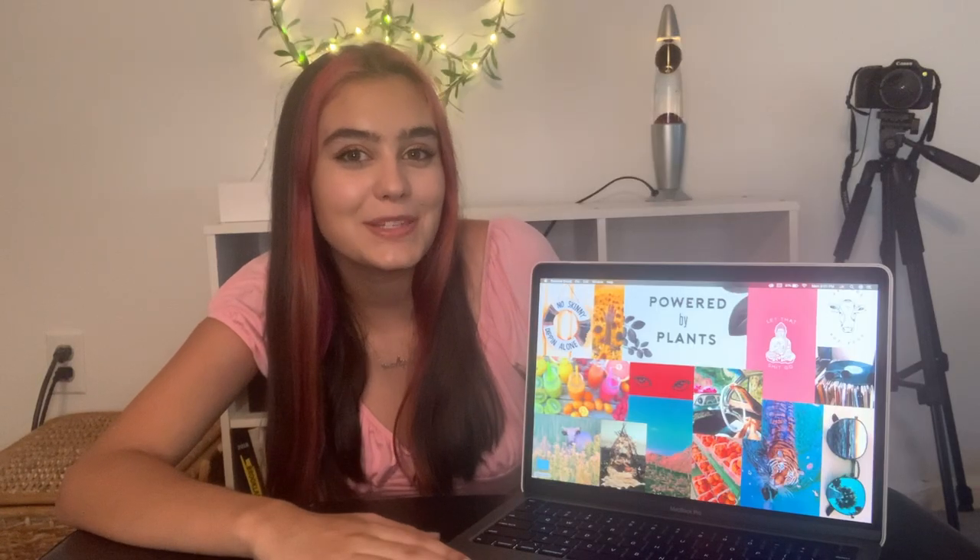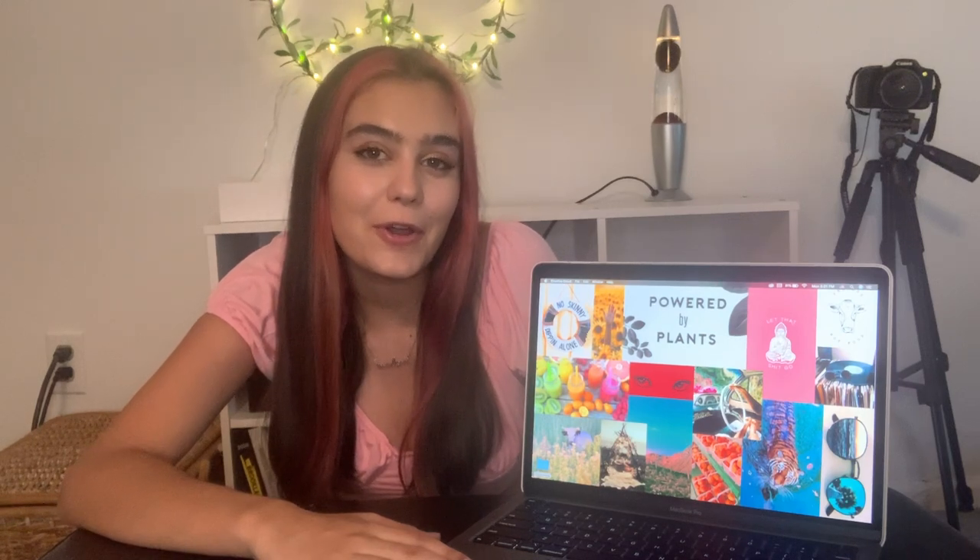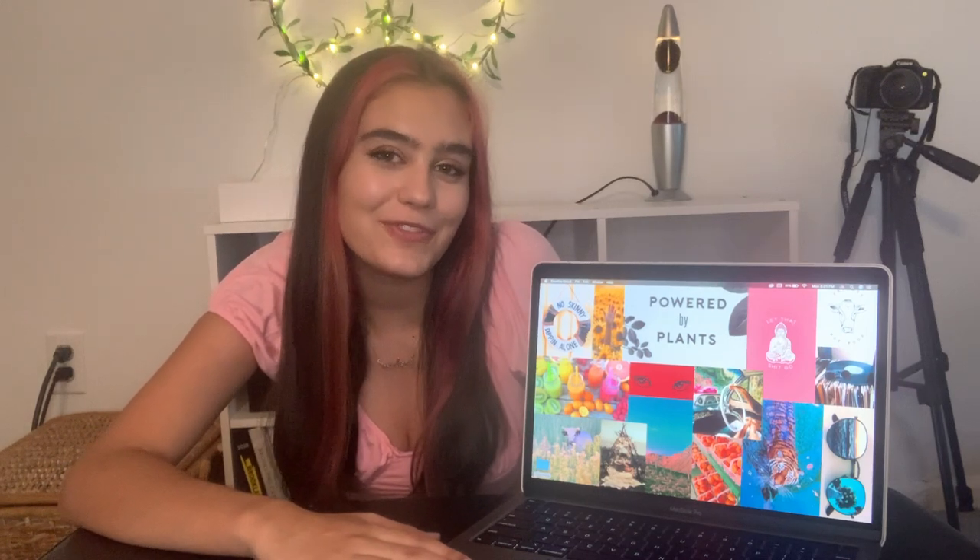I hope you guys enjoyed watching this as much as I enjoyed making it. If you liked me or the video, go ahead and hit subscribe down below and don't forget to leave a like.